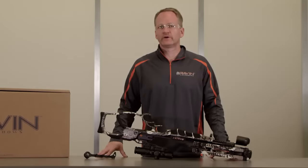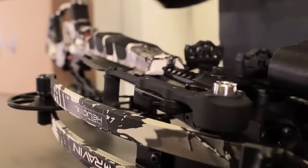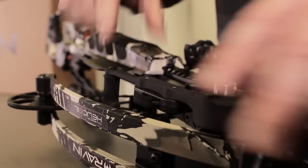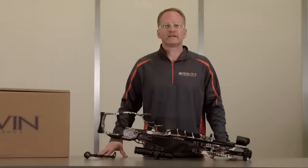To attach the cocking handle to the mounting bracket, depress and hold the thumb release. Position the post on the cocking handle in the holes in the mounting bracket with the rotating handle facing the rear of the crossbow. Release the quiver catch to lock the cocking handle to the mounting bracket. Reverse the process to remove the cocking handle. The cocking handle can be mounted on either side of the mounting bracket.